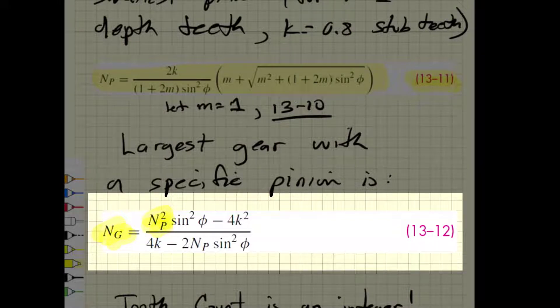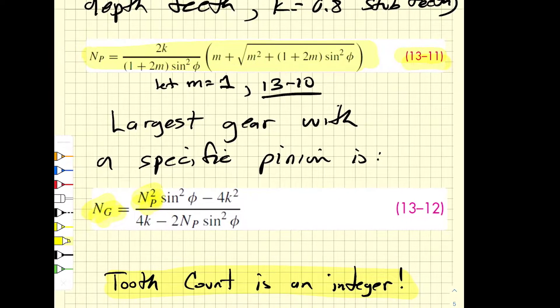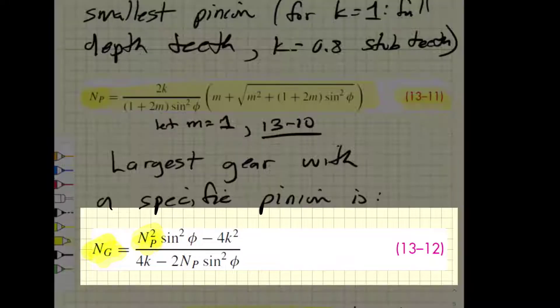This equation is limited to pinion sizes below the smallest pinion that can mesh with a rack, so keep that in mind. Also keep in mind that tooth count is always an integer. For the smallest pinion for a given gear ratio we always round up, and for the largest gear for a specific pinion we always round down to the nearest integer.